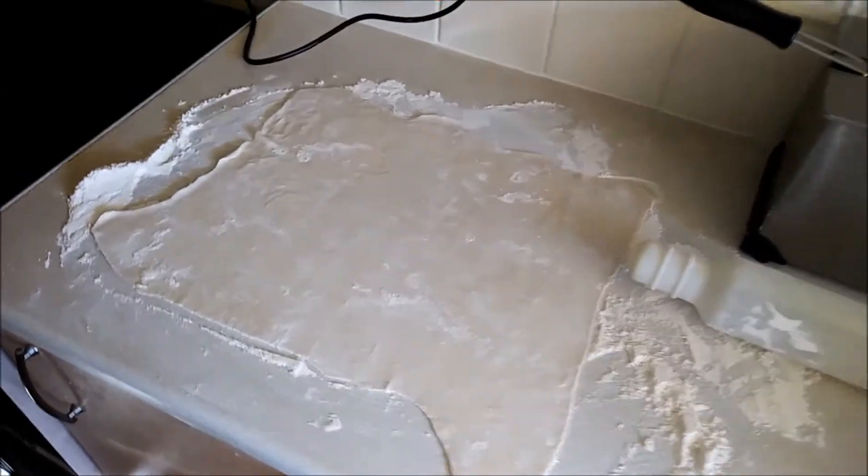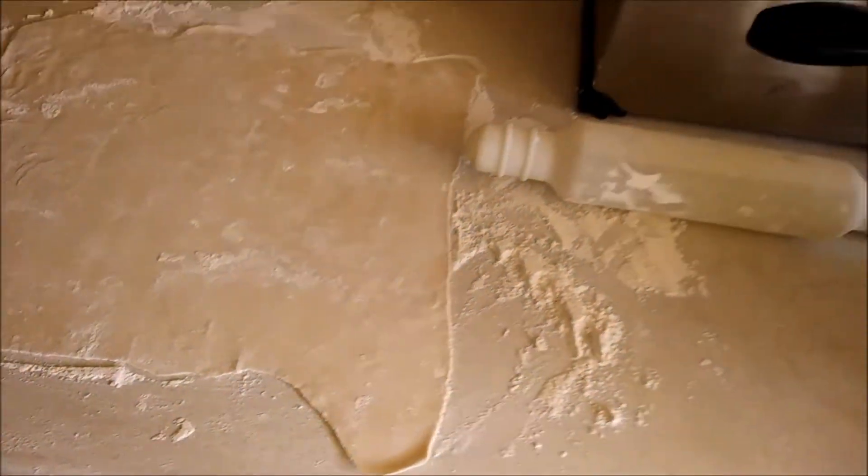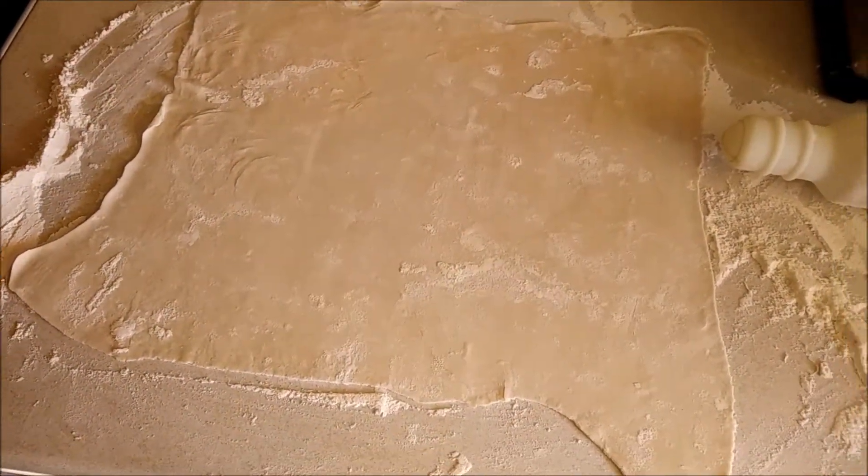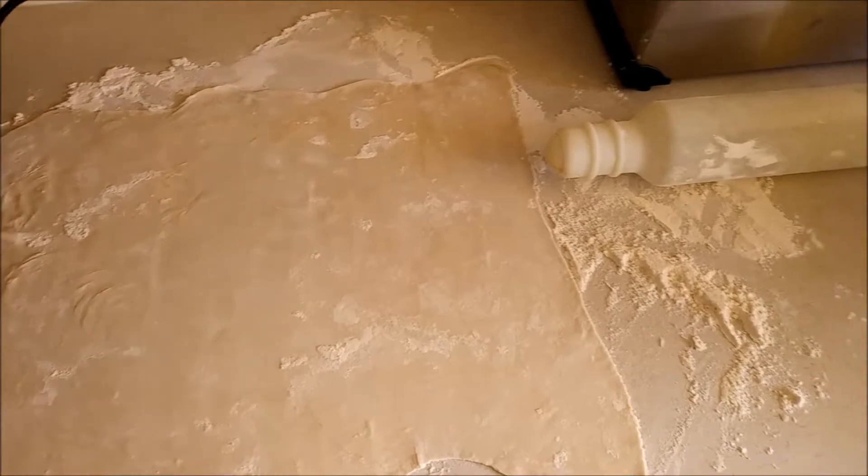Hello Hammerheads, so here's my pastry so far — just rolled it out. Gonna let it sit for five minutes for best results.